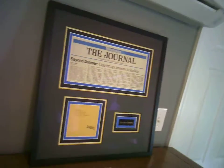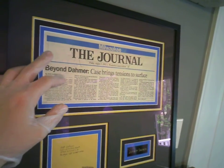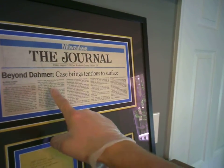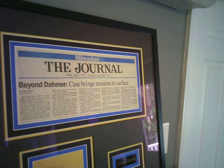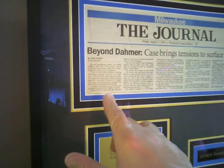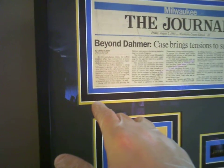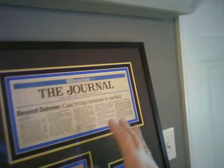I mean, in my mind this is like a museum-quality piece right here — it's just immaculate, the colors on it. You can see with the newspaper article: this is a Milwaukee Journal front page newspaper article from Friday, August 2nd, 1991. The headline says 'Beyond Dahmer — case brings tensions to surface,' and it talks about the case and the crimes. I'll just read the front sentence here: 'In two tumultuous weeks, the Jeffrey Dahmer affair has evolved from a horror story about a monstrous killer into a watershed drama about a city's problems.'